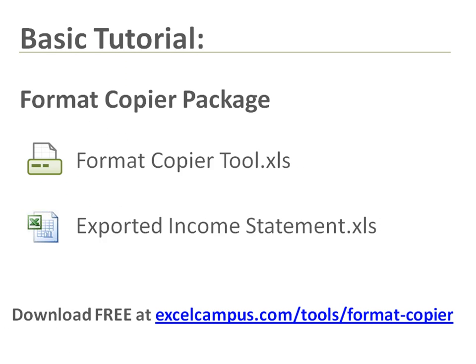For this demonstration we will use the Format Copier Tool, which is just an Excel workbook, and the exported income statement file included in the Format Copier Package. This is all available for free download at excelcampus.com.